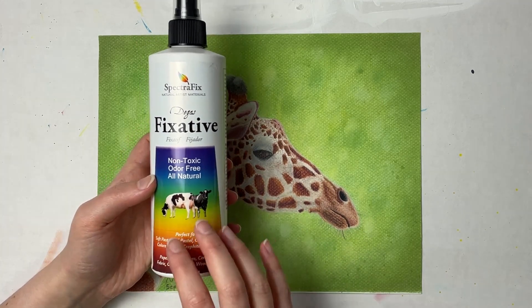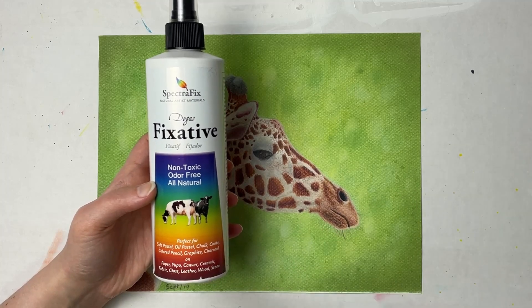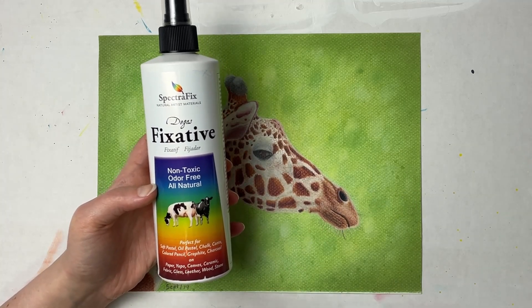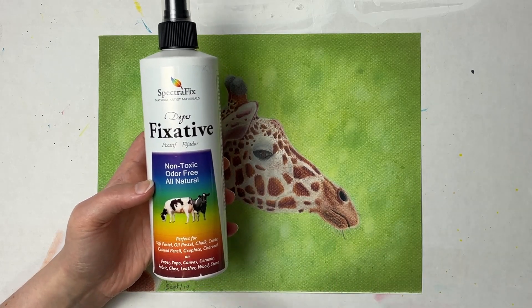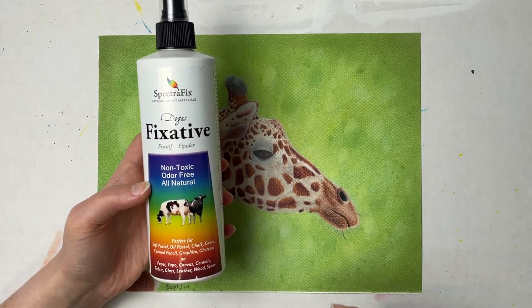This isn't my favorite for oil pastels. I did a review on another fixative — the Sennelier fixative for oil pastels — so I'll link that down below, but I do really like this one for charcoal and pastels.